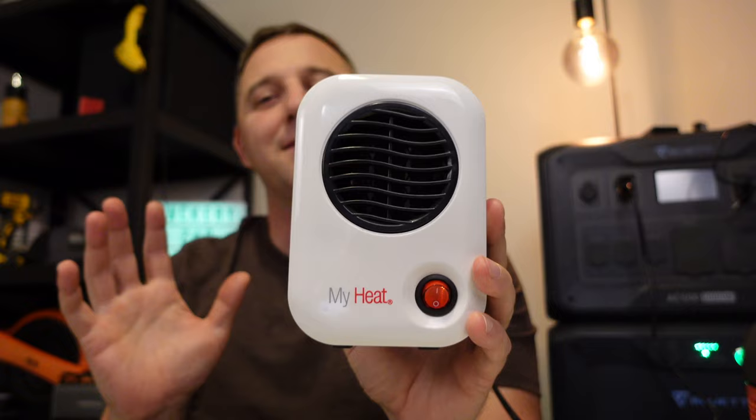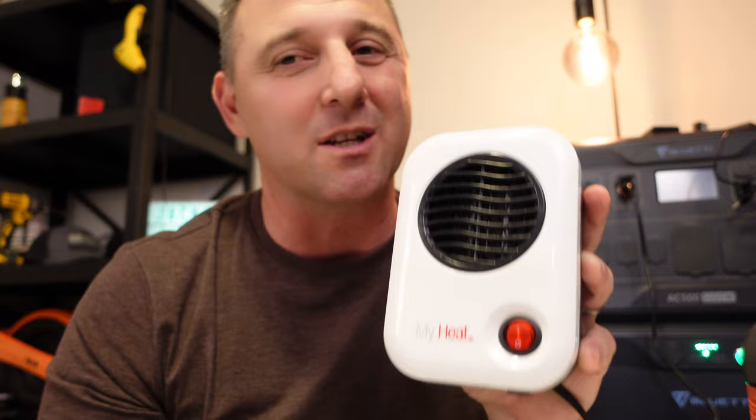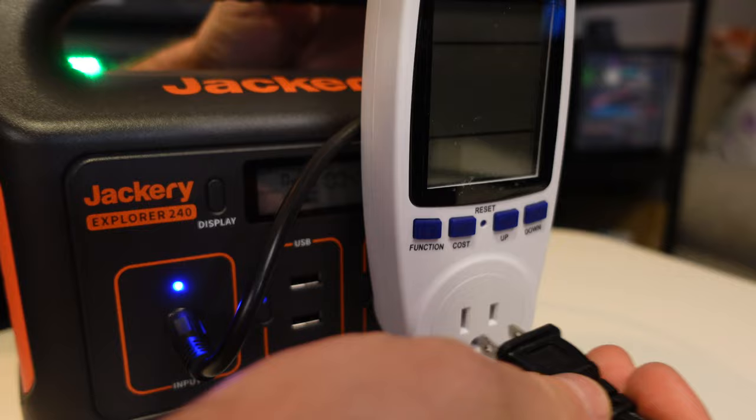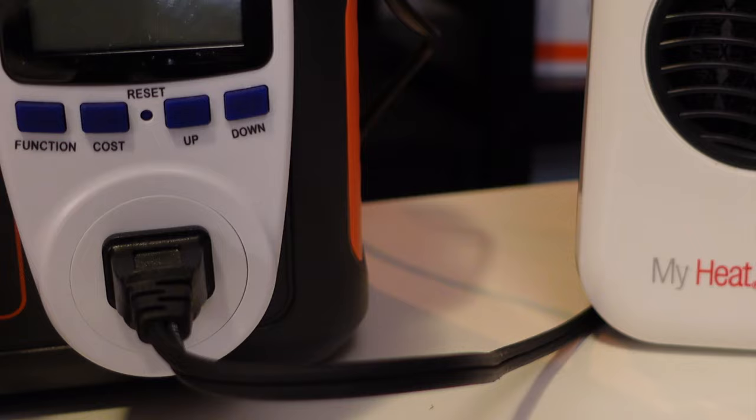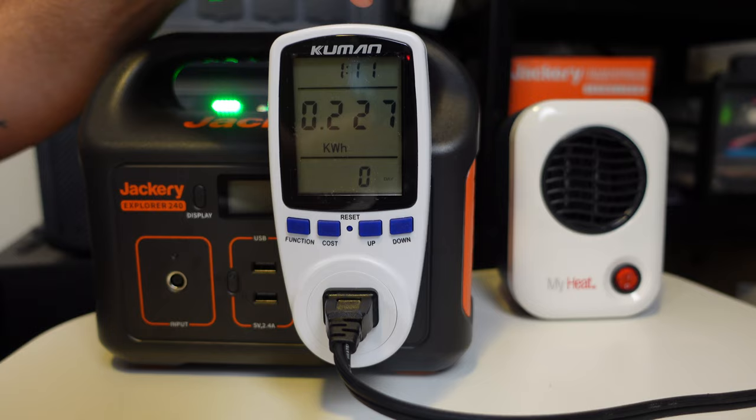Now I'm going to run this MyHeat heater and see how long the Jackery 240 will run it. Normally I don't run a heater like this on a small power station, but in this case the MyHeat heater pulls around 200 watts, which is perfect for a battery drainage test on the Jackery Explorer 240. It actually did pretty well — I got 227 watt-hours from the Jackery, and it ran for an hour and 11 minutes. That's a really high battery conversion rate.